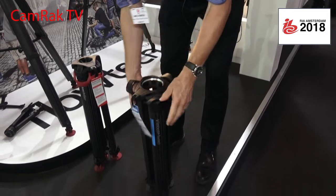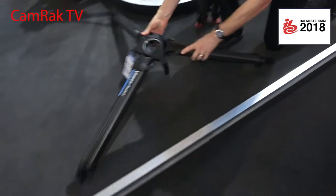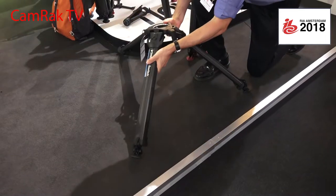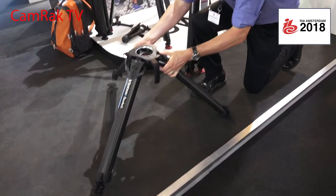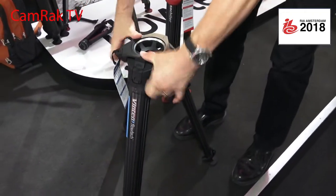With this tripod you can also use it as a very low tripod. It can go even lower, and it can come back up. Without a spreader you can use the tripod and quickly go up to full height.